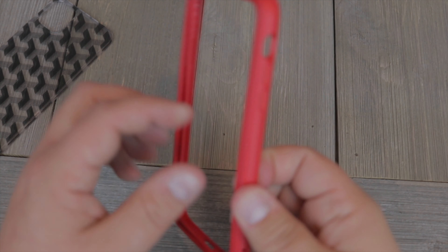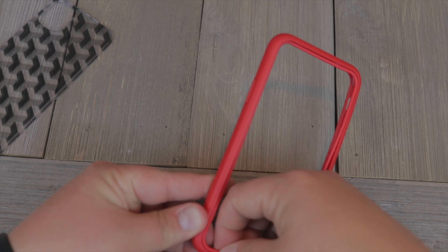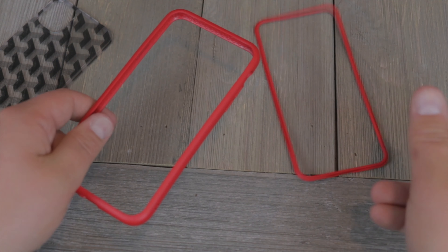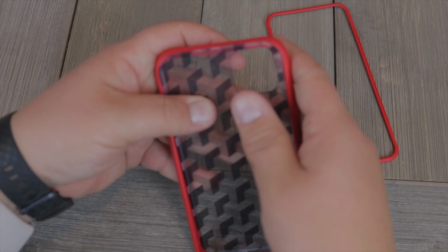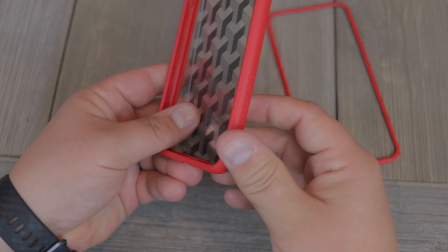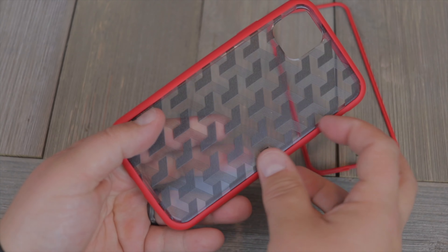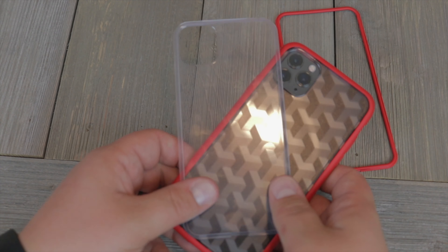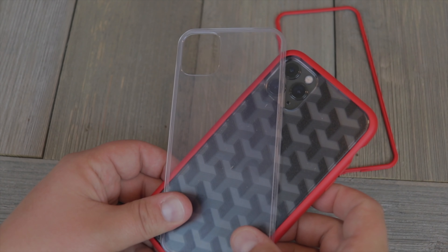This year they've done something a little different. Because this is a modular bumper case system, you can now get things like clear inserts or design inserts to add a little more protection to your bumper case — say, if you're going horseback riding. If you want just the bumper you can do that, but if you want bumper plus back protection, you have the ability to do that with this modular system.